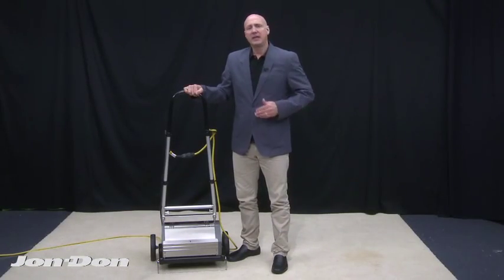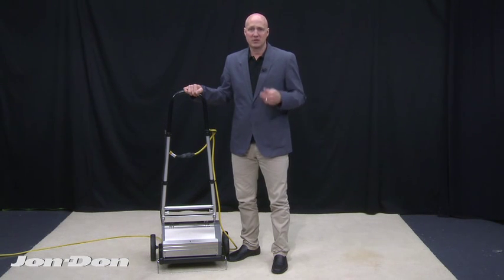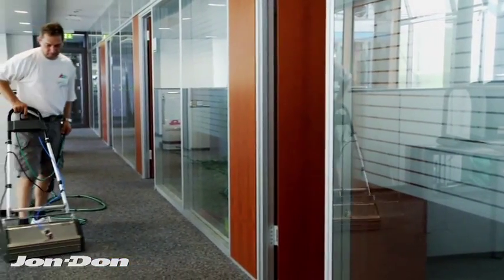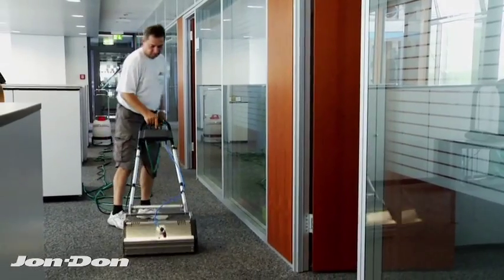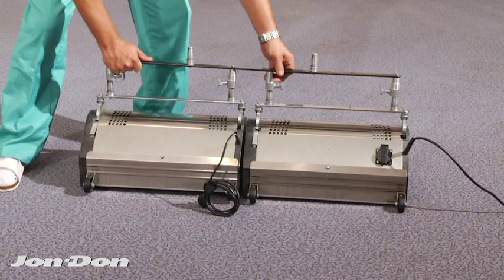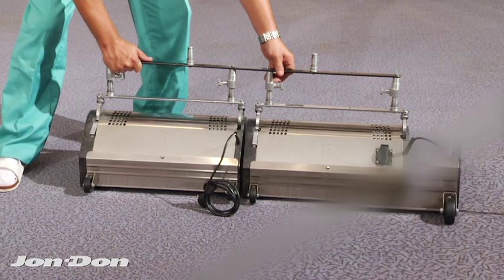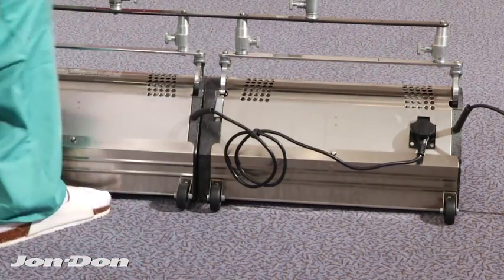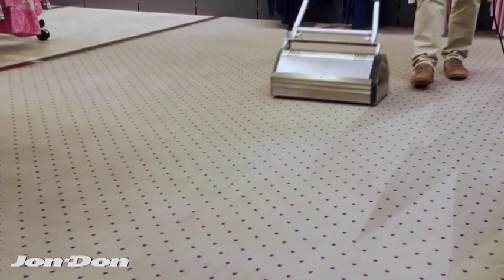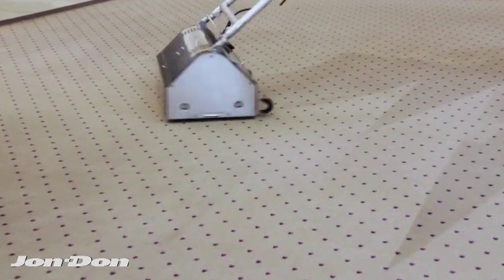In an interim cleaning environment, you can see rates upwards of two thousand to three thousand square feet per hour. In a deep clean situation, you can see six to eight hundred square feet per hour. You can double that by taking two machines and attaching them together with a tandem bar, which would basically double your production rate in both environments — either encapsulation or deep cleaning.